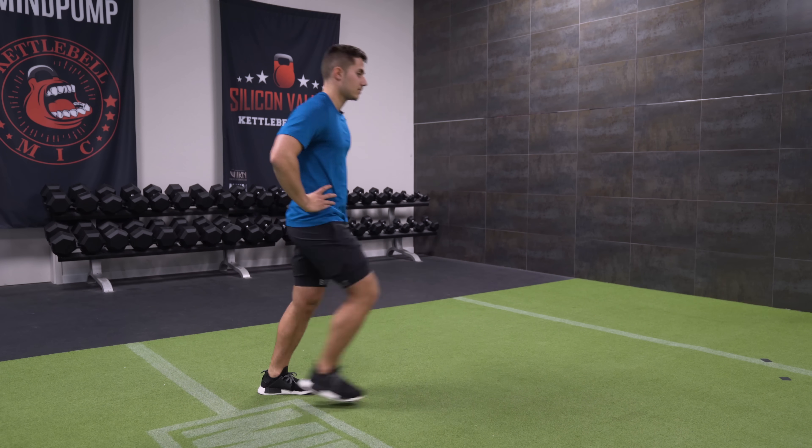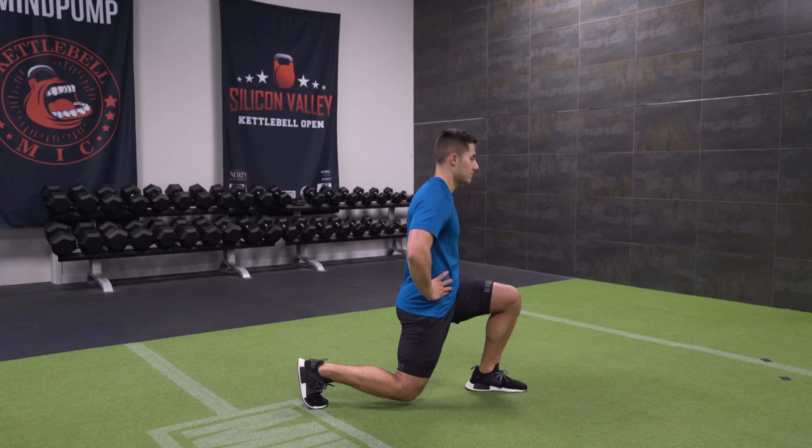To wrap things up, the lunge is a fantastic lower body movement that belongs in everyone's program. For novices incorporating lunges for the first time, I would recommend sticking with bodyweight variations for at least three to four weeks while you establish the right movement pattern. After you've got that down, feel free to add weights in the form of dumbbells, kettlebells, or barbells, and maybe even move into advanced variations like walking lunges or Bulgarian split squats. The lunge is a fantastic movement to incorporate anytime you train your lower body, or if you train total body it can be a standalone leg workout.